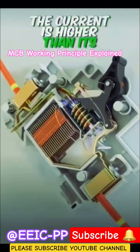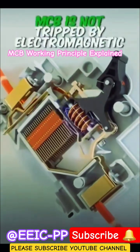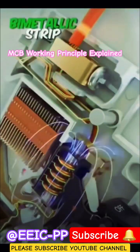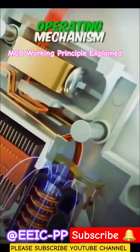In an overloading condition, the current is higher than its usual amount, but not as extreme as in a short circuit condition. Because of this, the MCB is not tripped by the electromagnetic coil. Instead, the MCB uses bimetallic strips to trip the circuit. When an overload current passes through the strips for a few seconds, it generates excessive heat in the bimetallic strip. Due to this excessive heat, the bimetallic strip bends and triggers the operating mechanism.